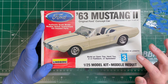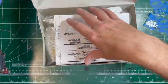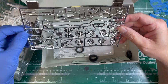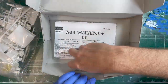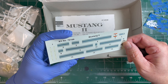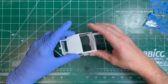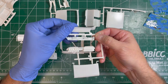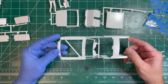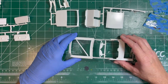This is going to be a curbside build, so it doesn't require an engine. There are a few things the client asked me to do on this kit, so let's open it up and see what we've got. Those decals are pretty yellowed, so I might just try to mask and paint in the stripes. It looks like it has a removable hard top, and everything looks to be in pretty good shape.